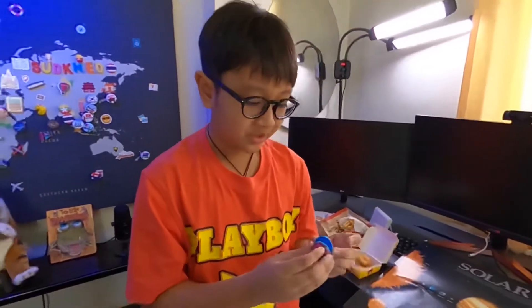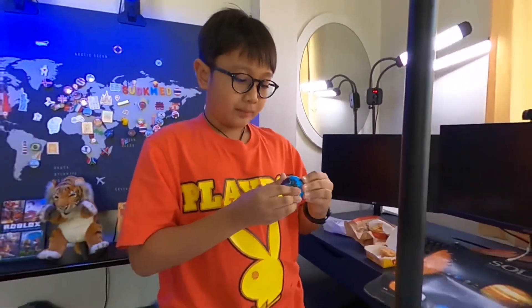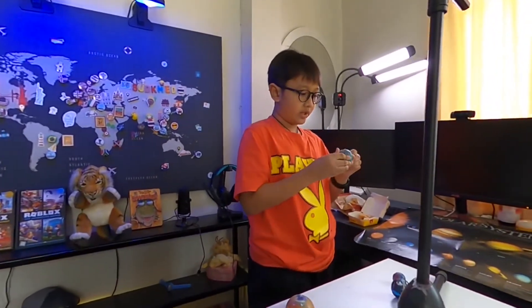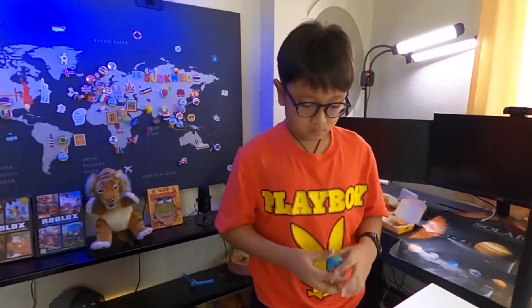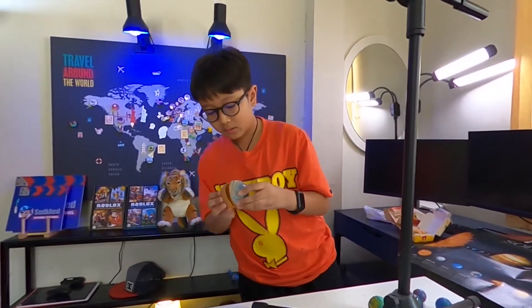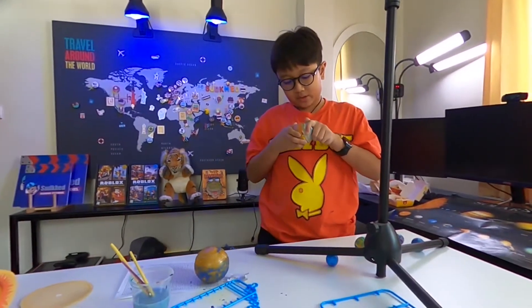I'm going to finish this. Like so — got a bit too lazy and came back here. I actually don't know which planet is which so this is going to be hard. Just keep connecting it. You guys might see I got a bit too lazy with the painting.